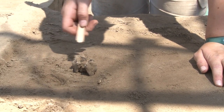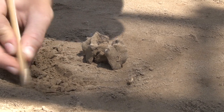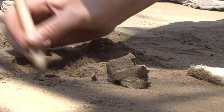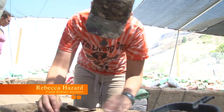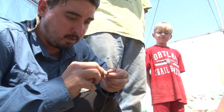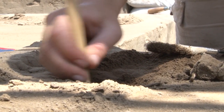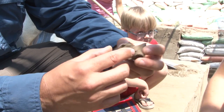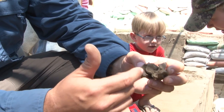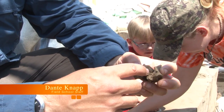We've just uncovered a fairly intact vertebra here, a very large piece, and now I'm going to work to see if I can uncover a bit more. That's more bone. You've got some of the aspects of the transverse processes that you can see broke off. You also have the vertebral column, so this would have contained the spinal column nerve endings.